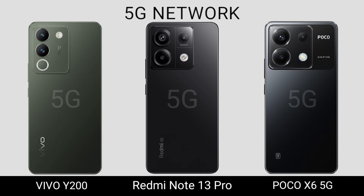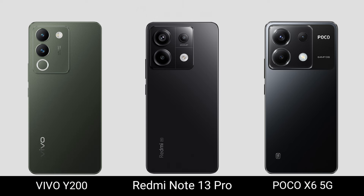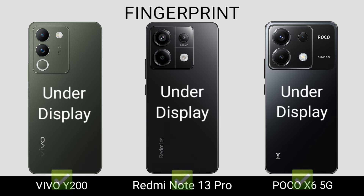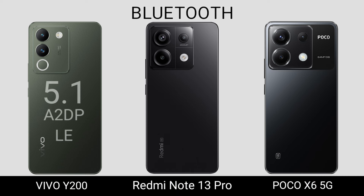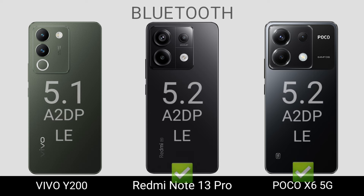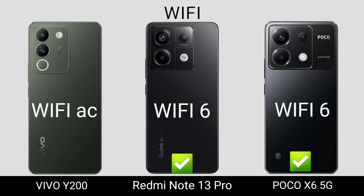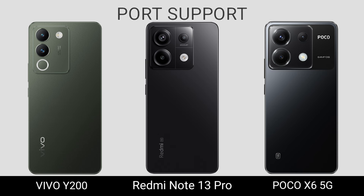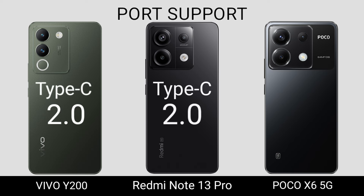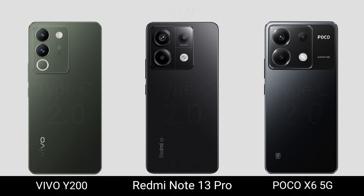5G Network. Fingerprint. Bluetooth. Wi-Fi. Hotspot. NFC.